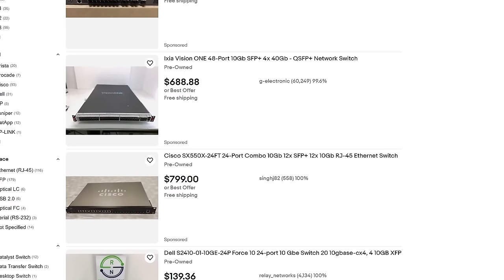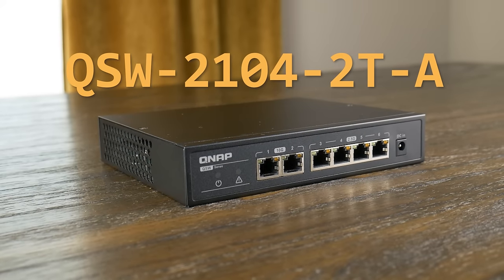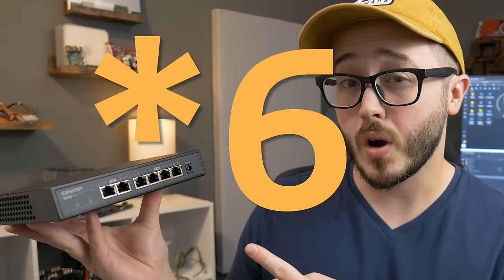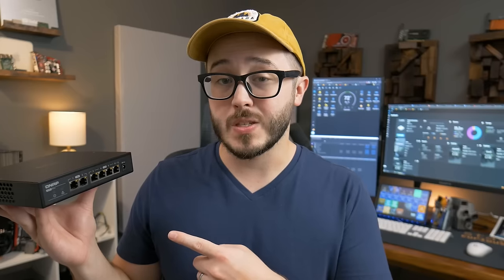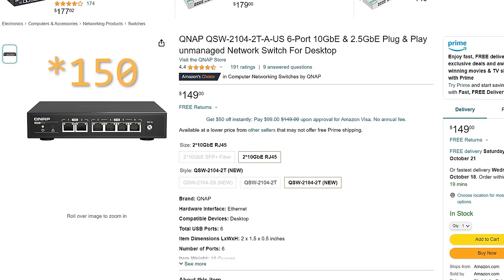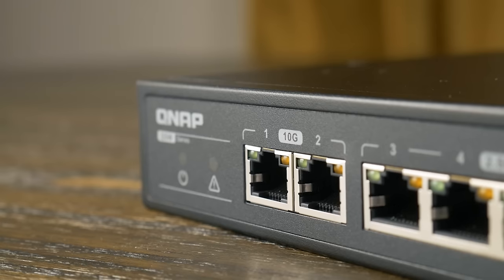For a while I was hesitant to get into 10 gigabit networking because you were either spending a lot of money or dealing with pretty old used enterprise hardware that could be finicky. But there are actually a lot of great deals out there, like this little switch here — the QNAP QSW-2104-2TA, which has four RJ45 jacks: two at 10 gigabit and four at two-and-a-half gigabit. I believe it only costs around $140, which is pretty awesome considering a year ago it cost around $120 just to get into two-and-a-half gigabit switches.